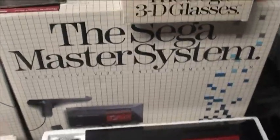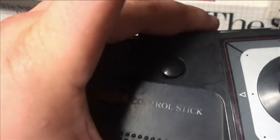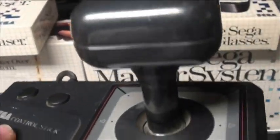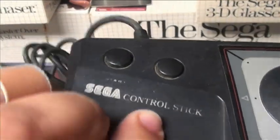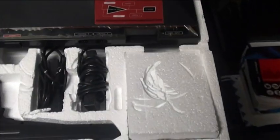You couldn't use a light phaser or the glasses for many games. Nine out of ten games you're just going to use the standard control pad. They did make some other accessories. They did make a pretty pathetic control stick. The kind of interesting thing about that is the buttons are on the opposite side. It's just not real comfortable. I think they were really going out of their way to be different than Nintendo, and it ended up not being the greatest thing.